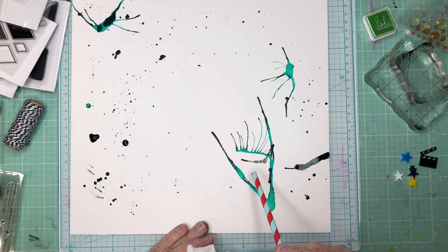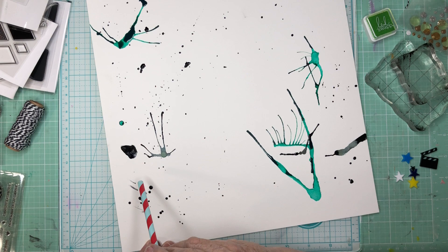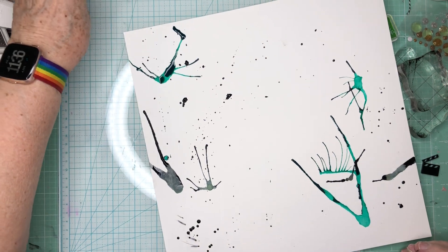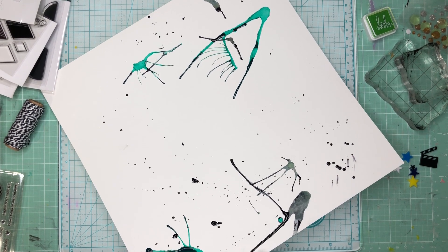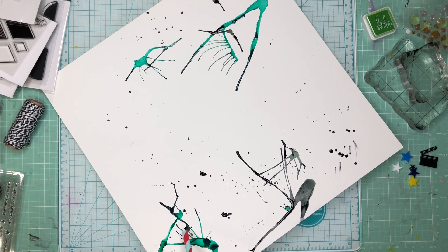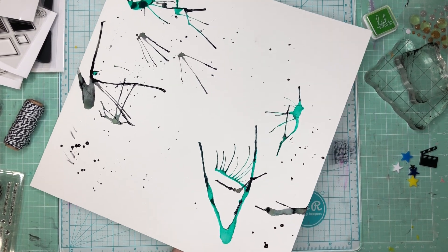Let's get some black kind of interacting with that green. The wettest ones I had on here were close to the edge. Let's see if we can go back here and blow it back that way. Okay, fun with inks and straws.